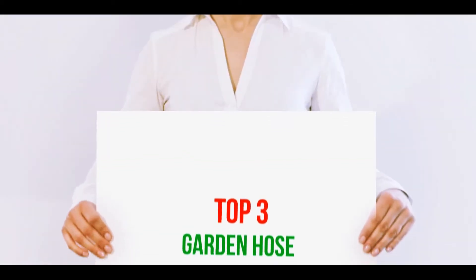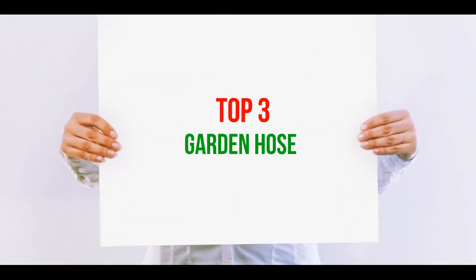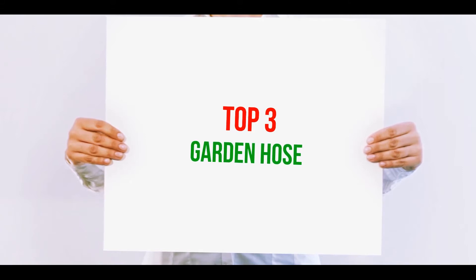Hi guys, welcome back to my channel. In today's video, we're gonna check out the top 3 best garden hoses.